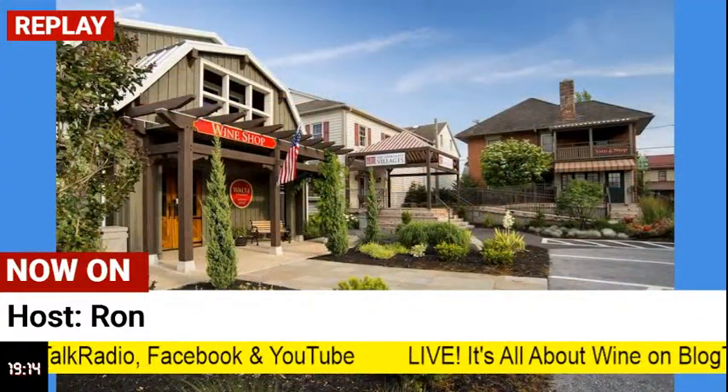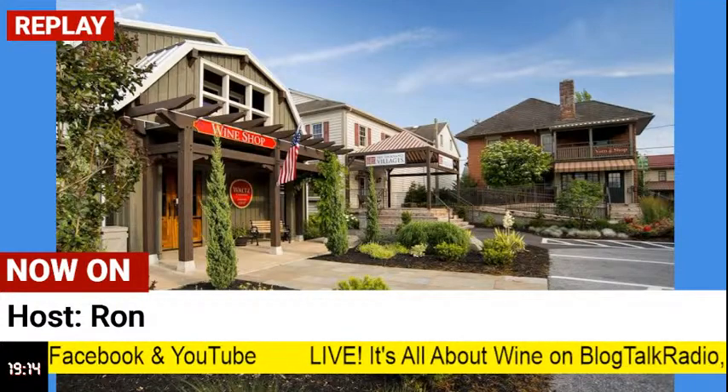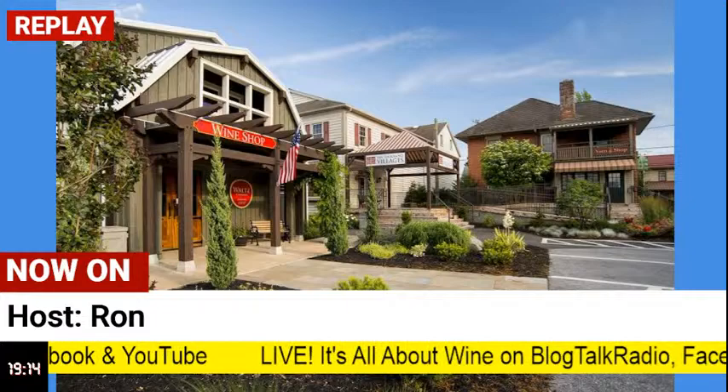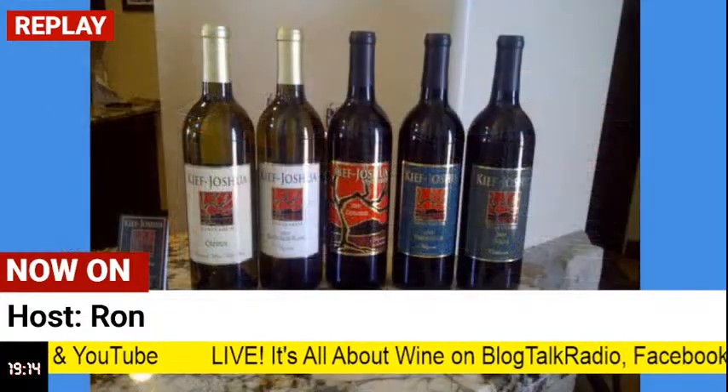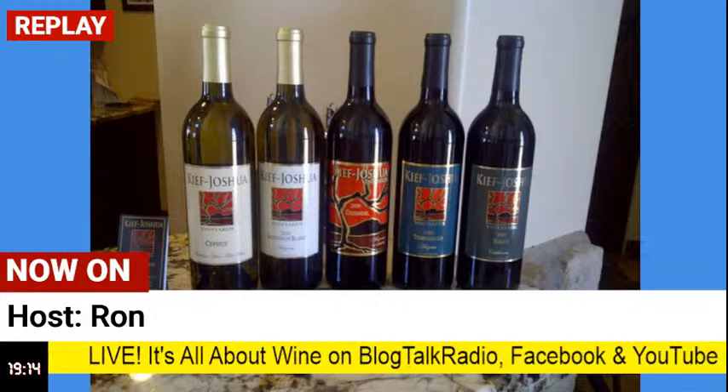Wait — it says beans, but I don't remember reading beans in the ingredients. Hang on — there's no beans in the ingredient list. Chickpeas, I guess. Chickpeas. I thought that was some kind of beans. I don't usually eat chickpeas.